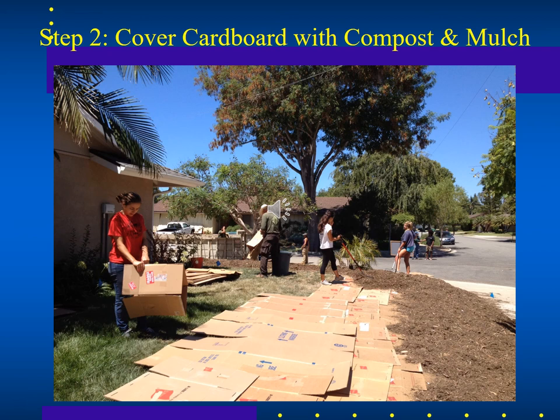You can optionally remove the turf first with a sod cutter machine or by digging it out before laying the cardboard. At Santa Barbara City College they use big rolls of cardboard rather than boxes, because boxes inevitably have cracks that rhizomatous grasses find their way through — spreading back over the mulch and defeating the purpose. The large roll sheets are overlapped, stapled down, and then compost and mulch are placed on top.